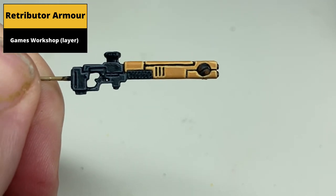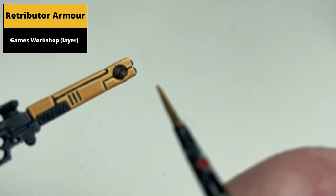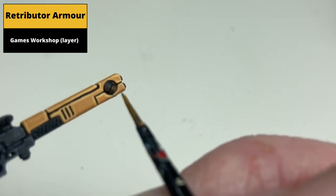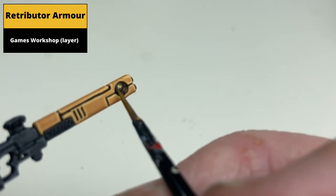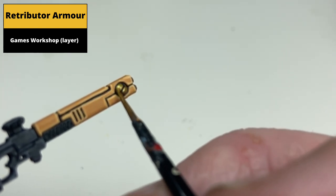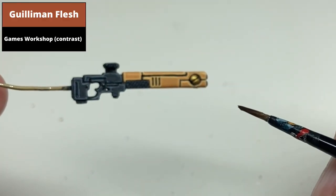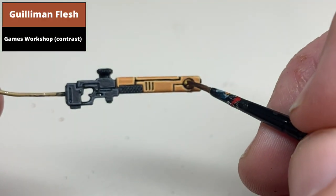Paint the gold part at the front of the gun with Retributor Armour, taking care to avoid spilling into the recesses. Then shade the gold with Guilliman Flesh Contrast.